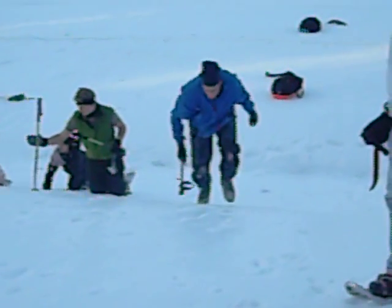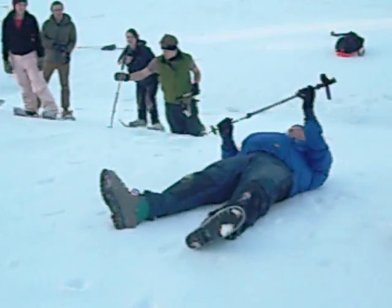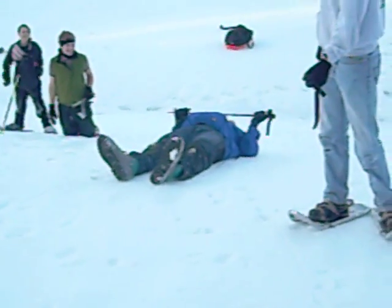The trickiest one is if you're going head-first on your back. This is a worst case scenario. What you need to do is dig here — the feet come around.